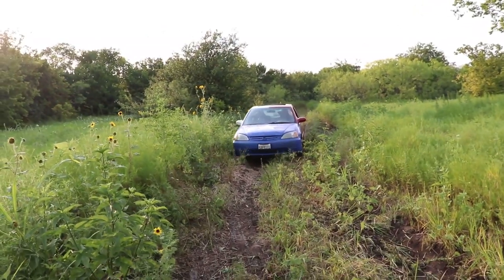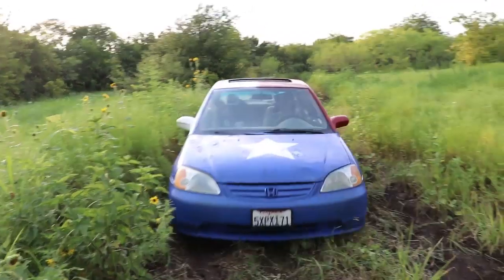Here comes the majestic Honda in its natural habitat, mowing a lawn. Hey, I think we picked up a straggler. We'll see you guys next time!